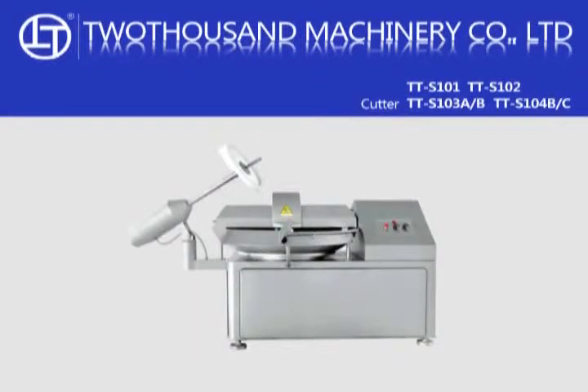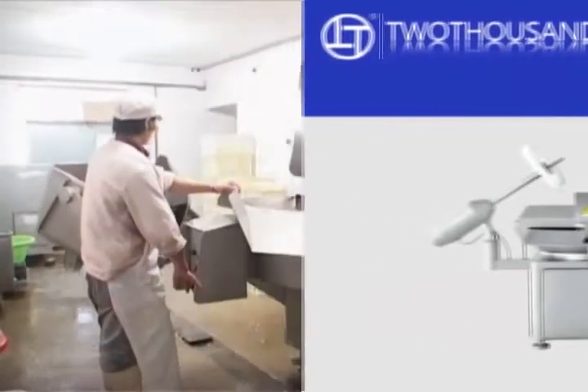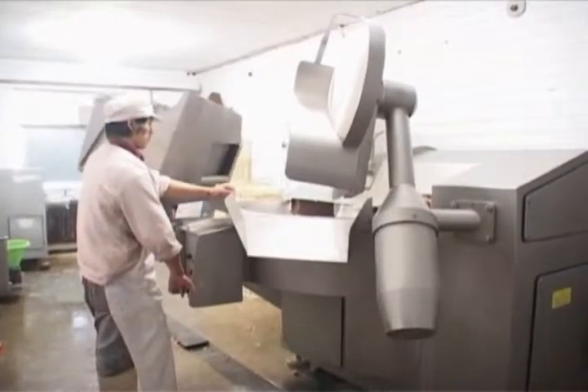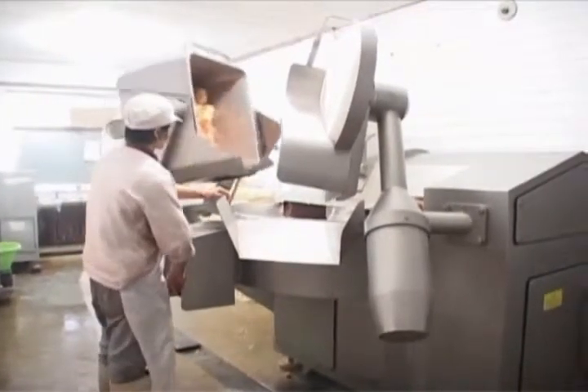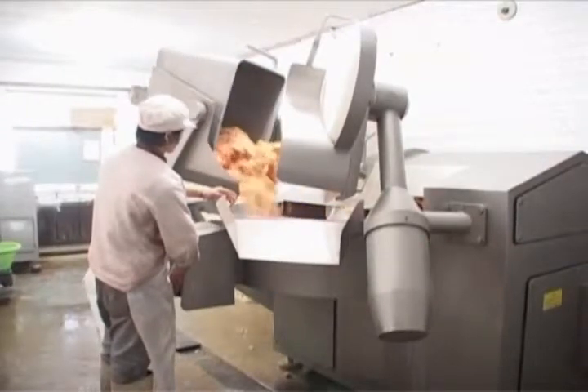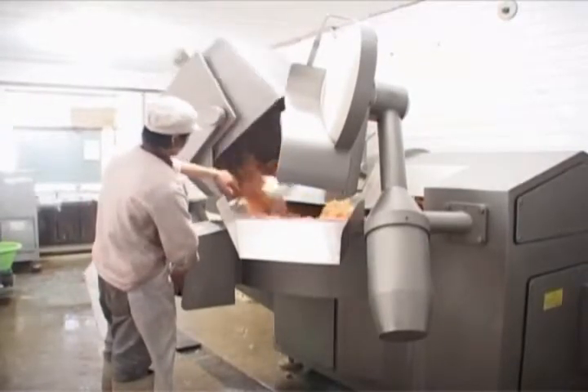Cutter. Cutters are suitable for preparation jobs of mixing, chopping and emulsifying. Modern technique for accuracy and reliability ensures smooth operation, high productivity and low energy consumption.